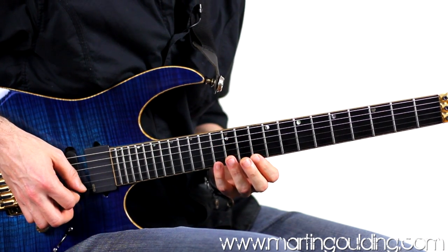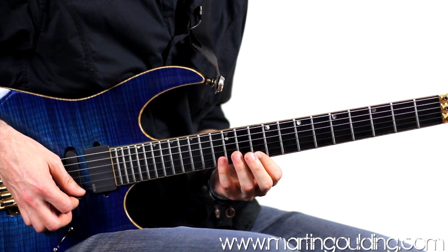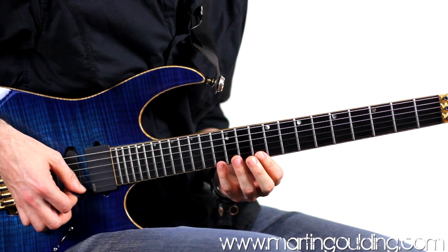In the second bar we're going to descend: 13, 12, 10 — and then to the B string leading across with an upstroke. Again 13, 12, 10. So inside the string picking there.